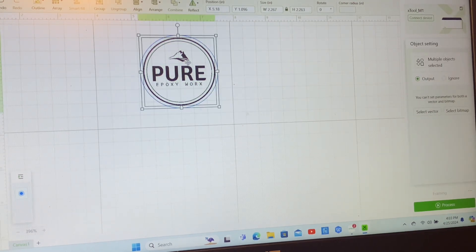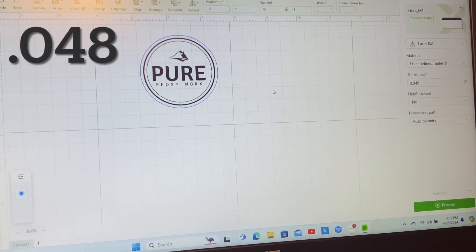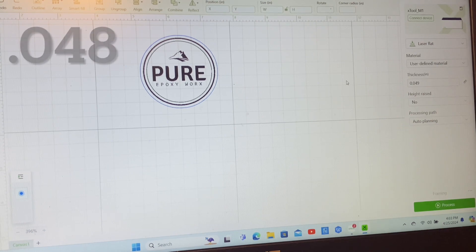So for the auto measure, I kept hitting this button and the thickness I kept coming up with was very consistent - it was between 0.049 and 0.048. If you look at the upper left-hand part of the screen, I'll actually have that measurement up there. With all this done, we're going to go ahead and process this and let this cut out on the leatherette. We'll get back to you.